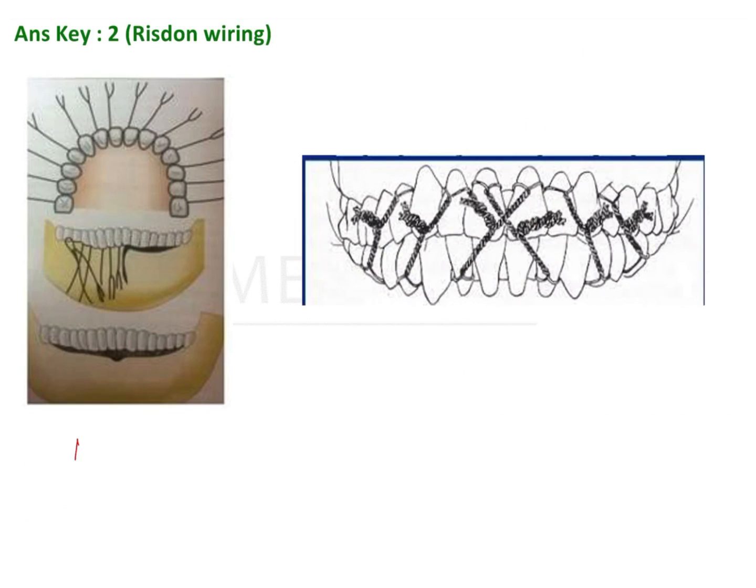So that is the resistance wiring technique. This other technique shown here is the Gilmer's wiring technique — also called the direct wiring technique — where you simply wrap the wire around a few teeth in both the maxilla and the mandible, and then tie them together.